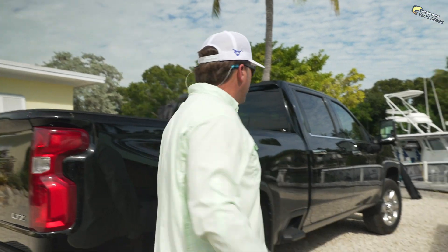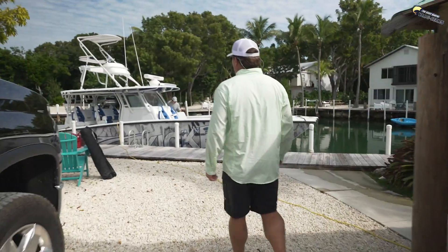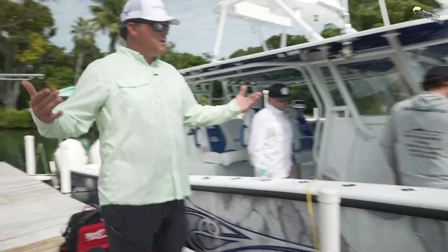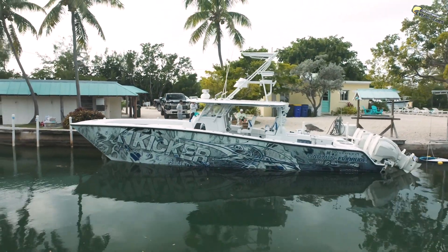Look at Baby — Baby looking nice. So guys, I'm sure you all have seen the boat, but this is the 42 Freeman that we have. We call her Vice Versa. Pretty cool deal.